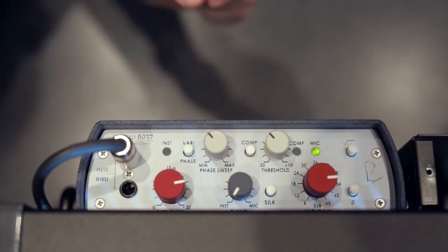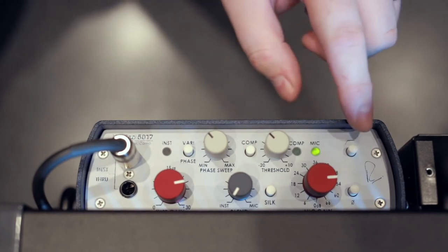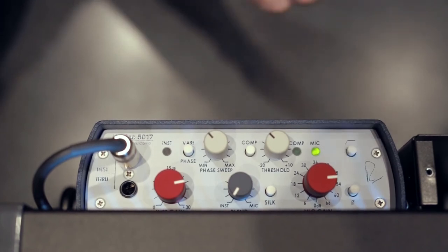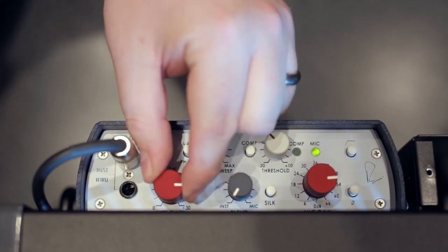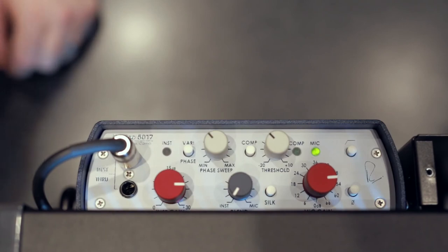Sounds pretty good. On the microphone we also have the option of putting in a high-pass filter, which will clean up all those low signals. And that's how you use the 5017 to do vocals with vocal effects.